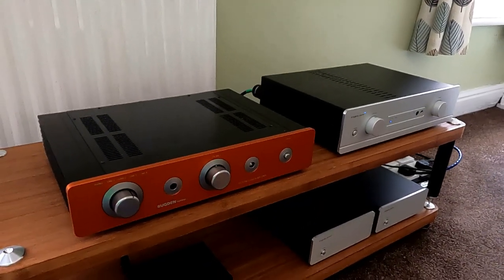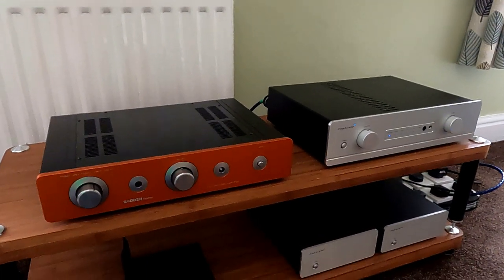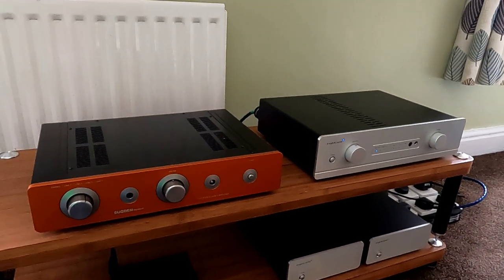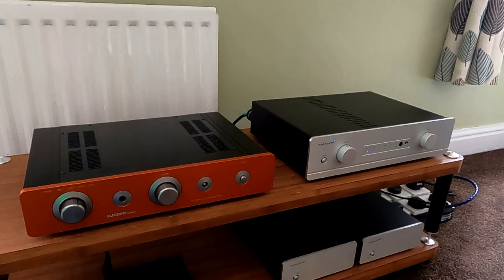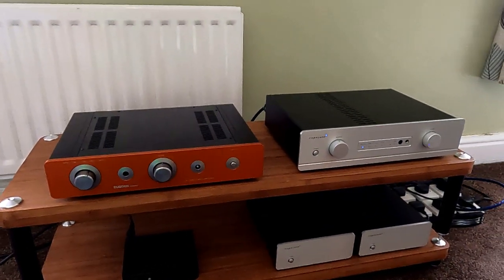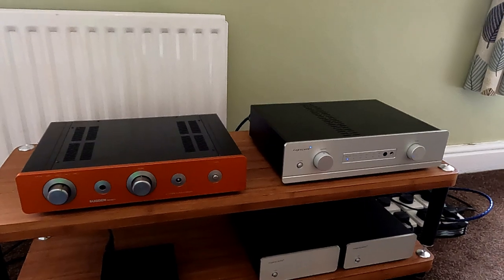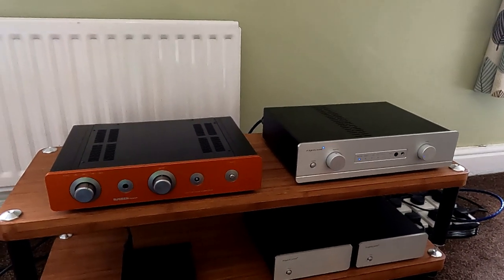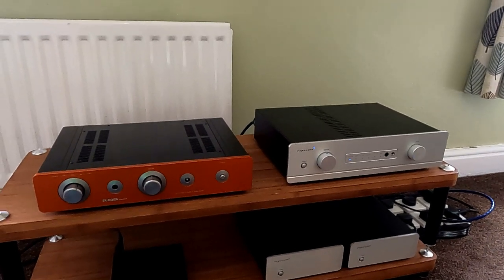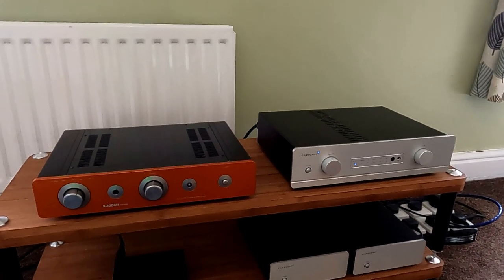So there you go — that's the Sugden and the Exposure. Hope this has been useful or interesting. If you've got any other questions about these two, send me an email or give me a call. If you ever want to try any of these out, just let me know — we can have a listen here, and we do lend things out occasionally if you want to try one at home. That's it for today, hope you've enjoyed this one. If you want to give us a subscribe or a like, that's always really helpful, and if you've got any ideas of things we can review, put that in the comments. Thank you very much and see you again soon.